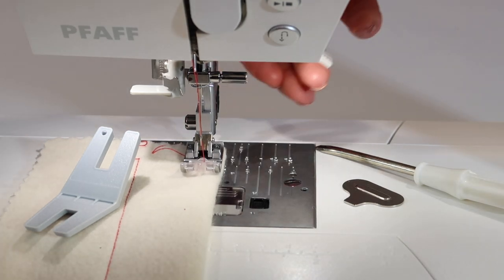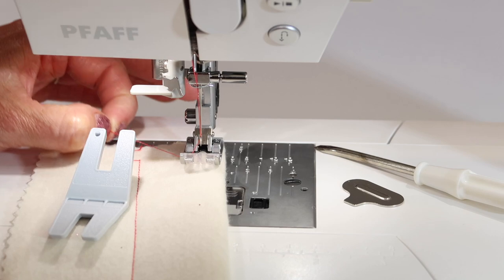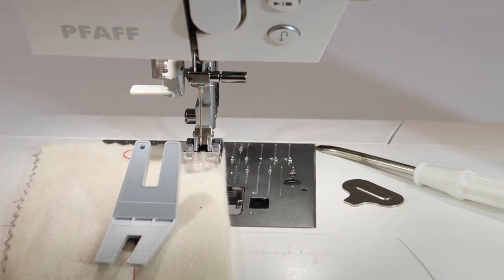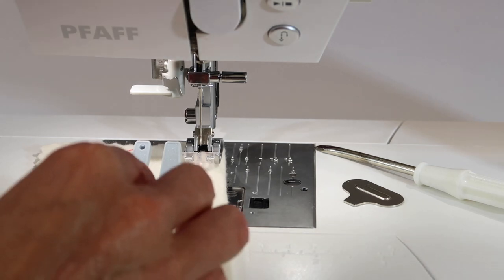Lift up your presser foot. If you're changing threads and needles, I always like to clip my thread up here at the spool, and then pull all the thread out of the machine this way. That way I'm not dragging any lint and things up into the machine where it might start to gather and be a problem.